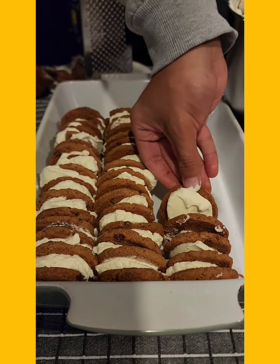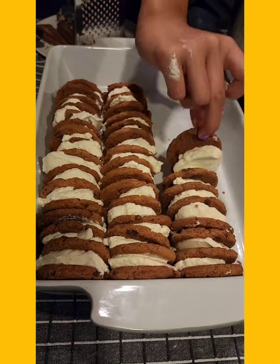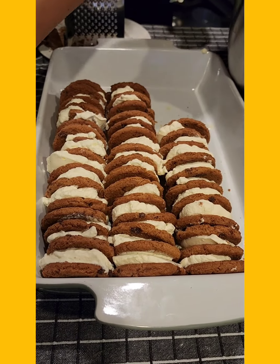Look how good that looks! You can make it into any shape that you want as well — like at Christmas time you could make it into a round wreath shape, or here we're just making it into a sort of log shape, which works for us.